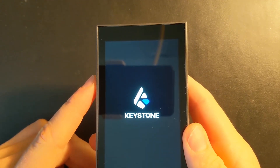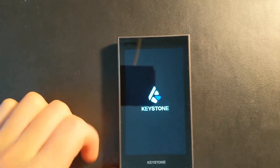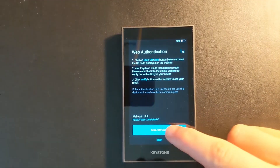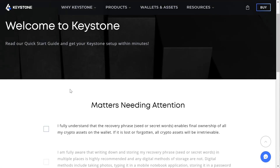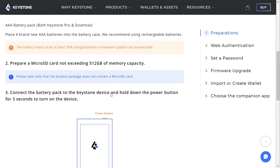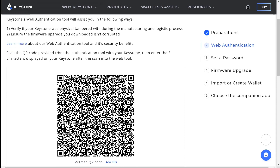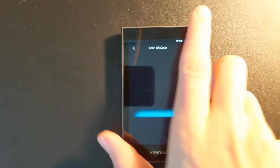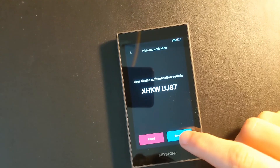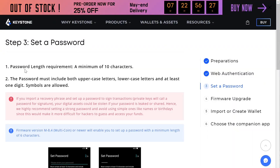First you need to put in the batteries or charge the device. Once it's fully charged, the power button at the top turns it on. Next you need to do a security verification — head over to keyst.one/start to get started. It walks you through all the steps easily. The security verification ensures it was not tampered with from production to delivery. You scan a QR code with the Keystone and provide the verification number. Once everything matches, you set a password to get into the device — don't forget it.